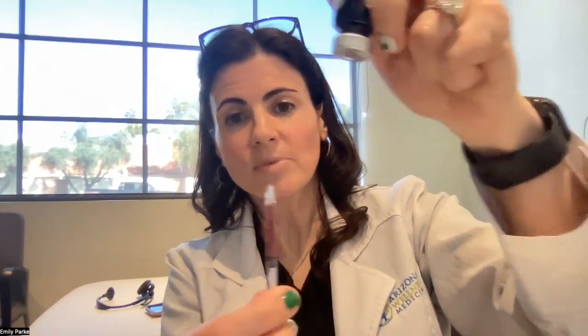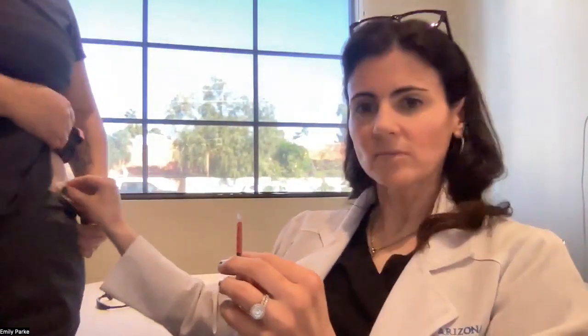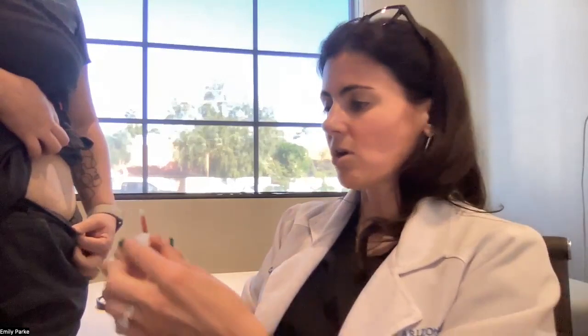Then you can remove the syringe from the vial and set the vial down. You're going to want to get another alcohol pad and clean off an area around the tummy. I like to start in the center and go from the center out to make sure it's all clean.